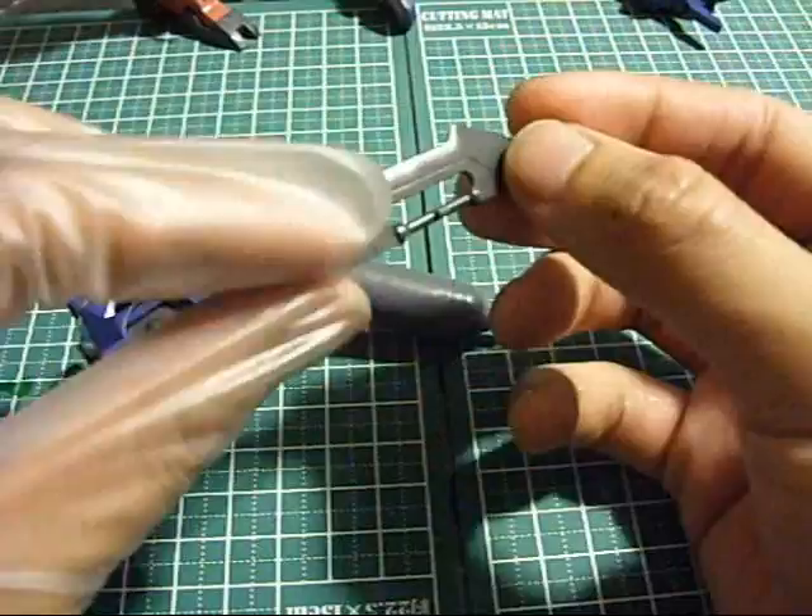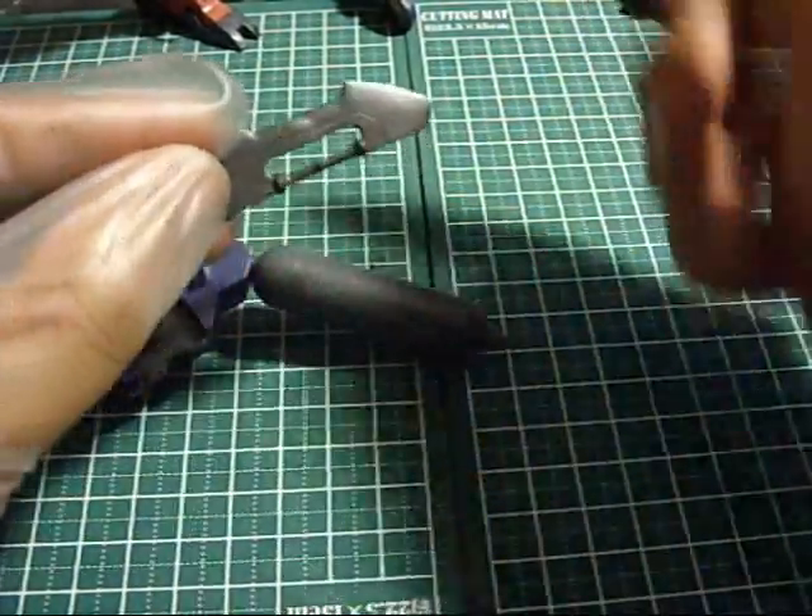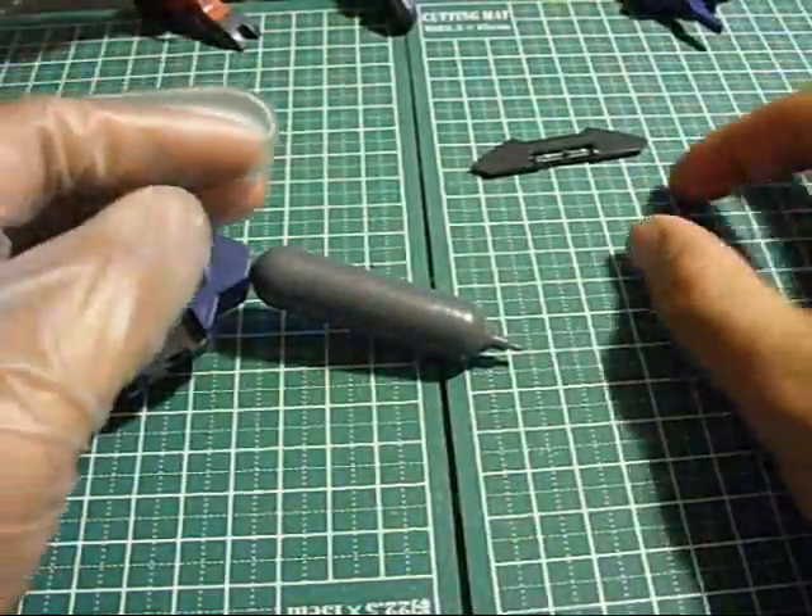Carbon blade - which by the way, this little inner part right here needs to be painted the same purple that's on the chest. But yeah, let's assemble this thing.